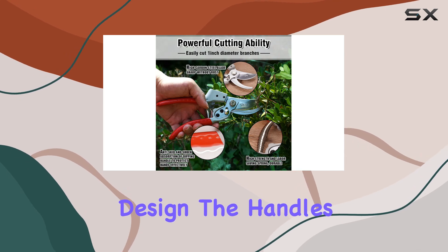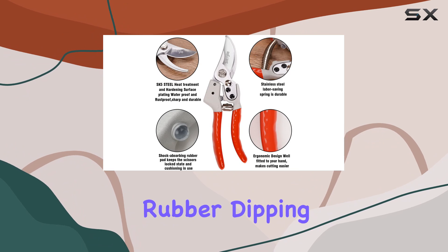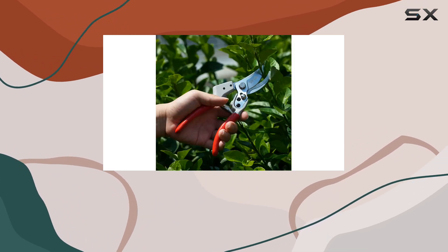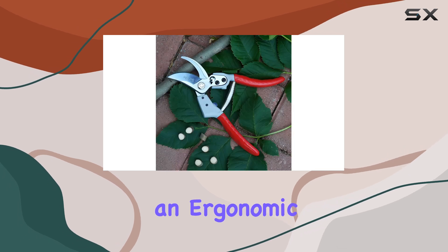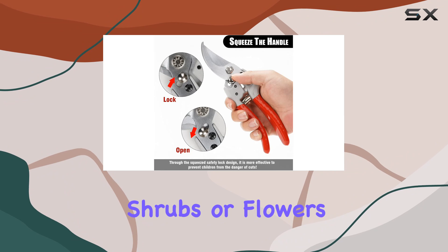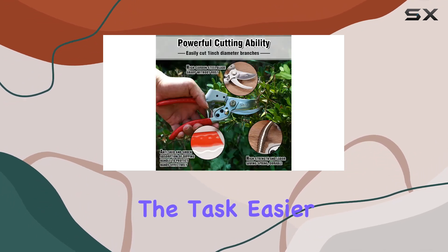One of the most notable features of these shears is their labor-saving design. The handles are made from high quality aluminum alloy with a red soft rubber dipping process. This design not only makes the shears comfortable to hold but also provides an ergonomic grip that reduces hand fatigue. Whether you're trimming branches, shrubs, or flowers, the Sataji shears make the task easier and more enjoyable.